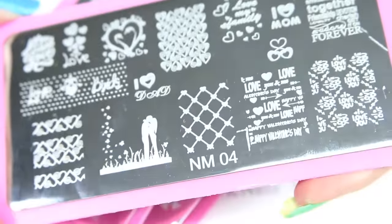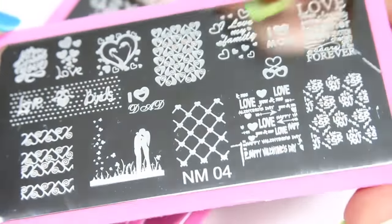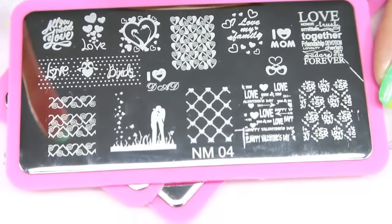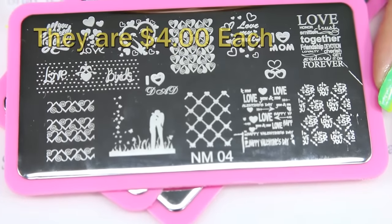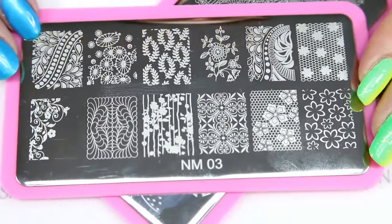Starting with plate number four - got some glare, okay. So here is number four. I got this and the other two for four dollars. And here is number three.